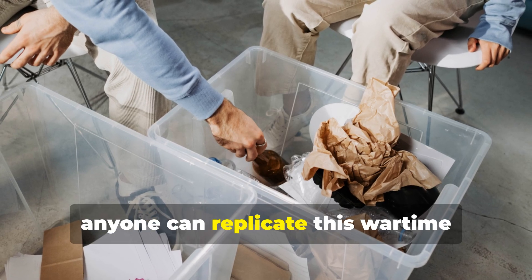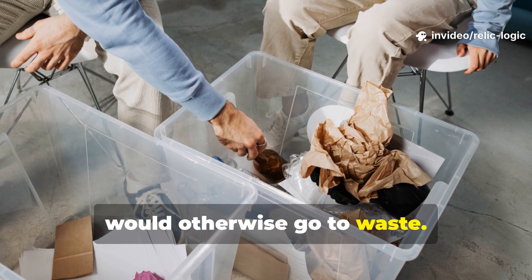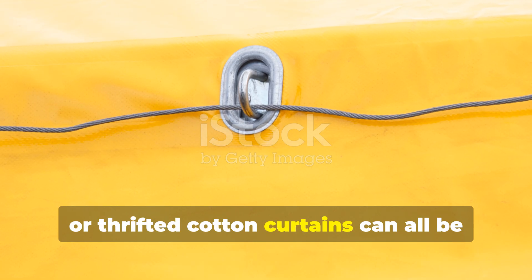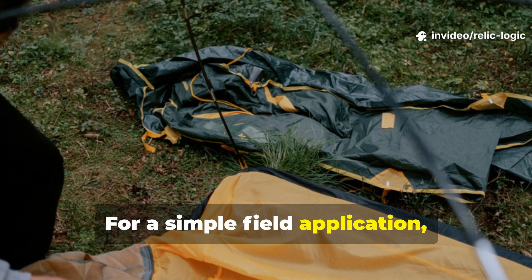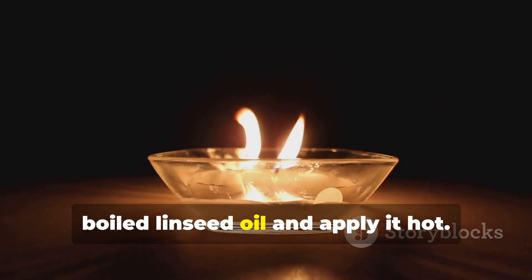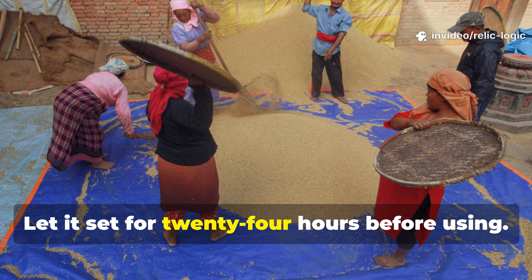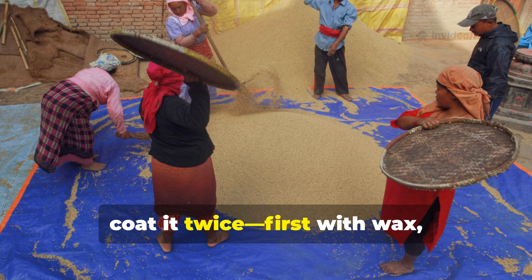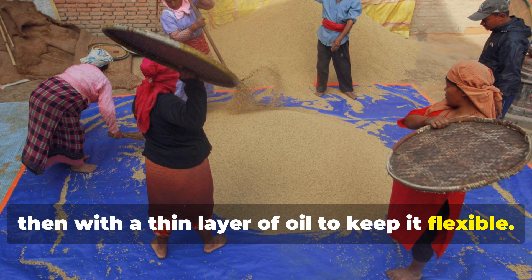Today, anyone can replicate this wartime ingenuity using recycled materials that would otherwise go to waste. Old canvas bags, worn-out jeans or thrifted cotton curtains can all be transformed into long-lasting waterproof covers. For a simple field application, just mix one part beeswax with one part boiled linseed oil and apply it hot. Let it set for 24 hours before using. If using burlap or jute, coat it twice—first with wax, then with a thin layer of oil to keep it flexible.